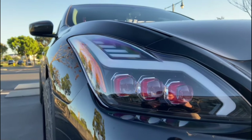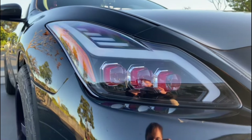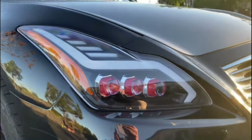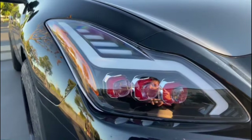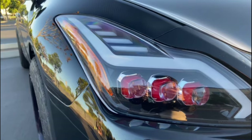Starting off, we have the Alpharex Red Nova Series headlights. I put these on the car about a year ago as one of the first things I did. They ran me back about $1,000. Right here you can see that they're painted red. It also has a cool little activation light feature and sequential turn signals that I'll show you guys in a bit.